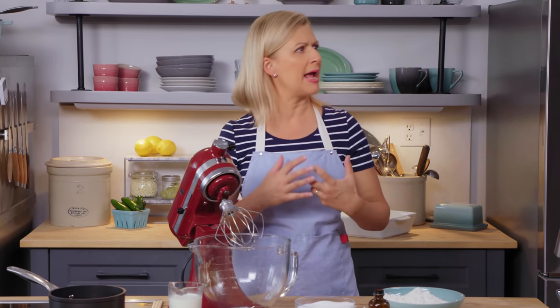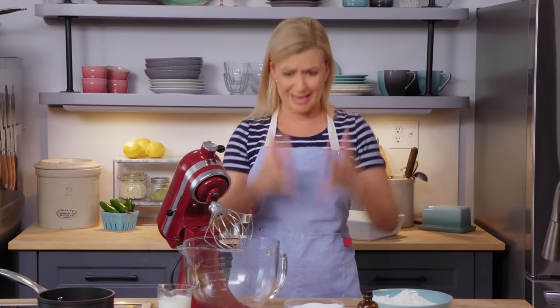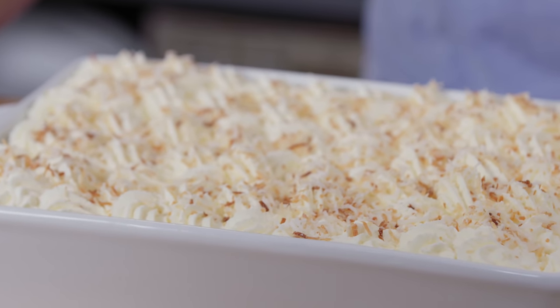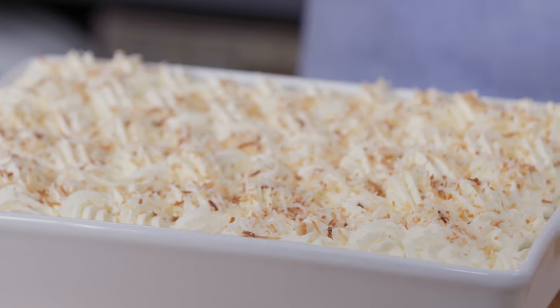It can be a puzzle sometimes to figure out what kind of dessert to make when you're bringing it to friends or family, and it's a medium-sized group. You don't want something so big, but it has to feed everybody. Well, I have the dessert for you. You need to make this tres leches cake recipe.